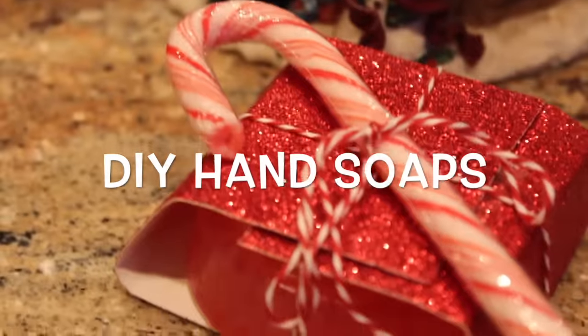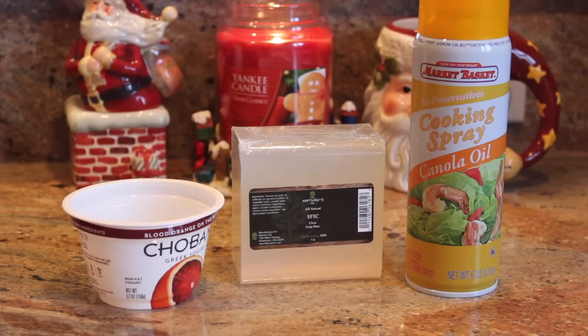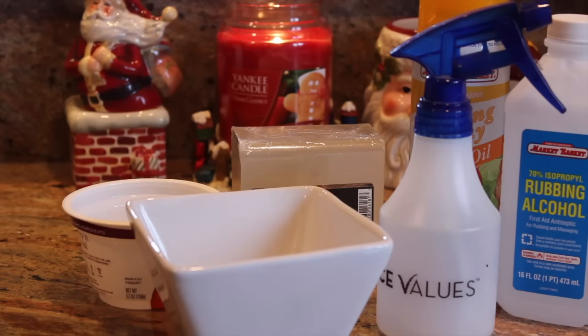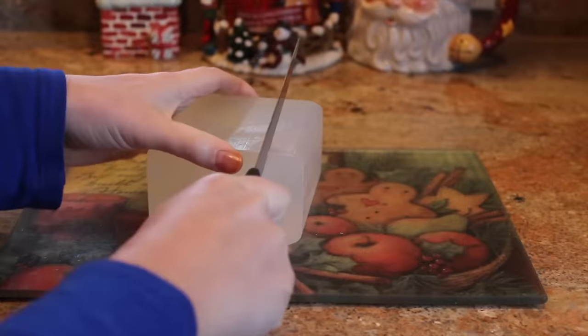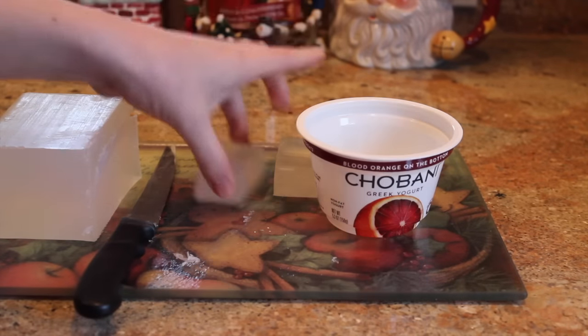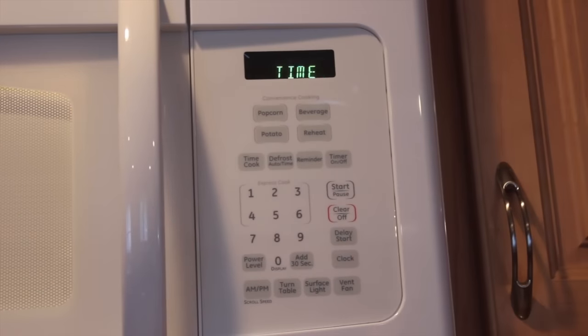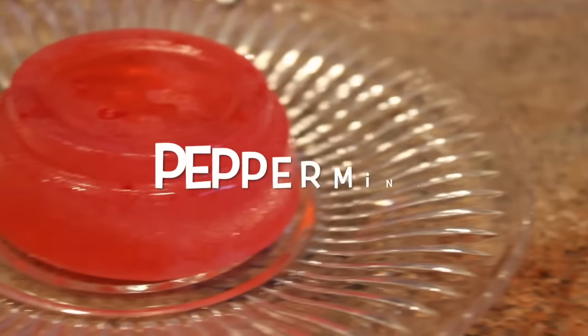For the DIY soap, you're gonna need a soap base, a container, some rubbing alcohol, some cooking spray, and some essential oils or fragrance. The soap base I used was glycerin — it's clear. I melted it in the microwave in increments of 20 seconds, doing it for a total of 35 seconds — so the second time I did it for 15 seconds. Once it's fully melted, you're ready for the next step.